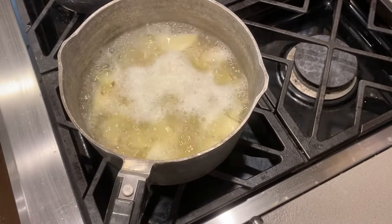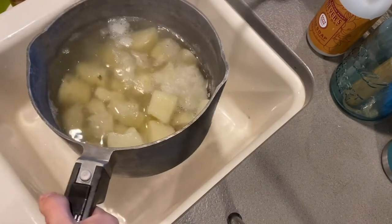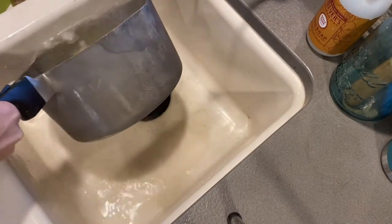Turn your heat off and drain your potatoes. You can use a colander, but I don't like dirtying another dish so I just do it like this.